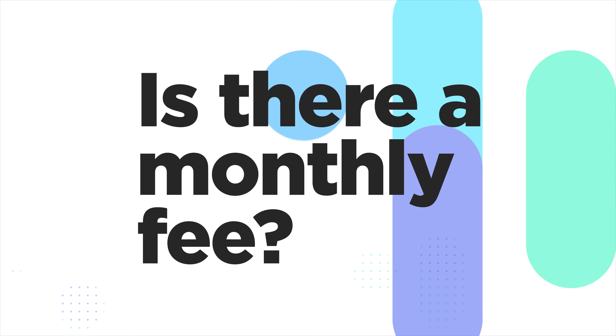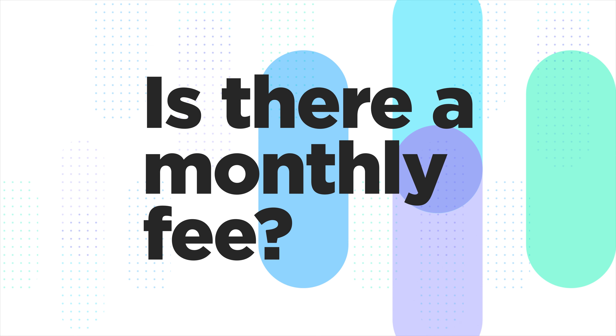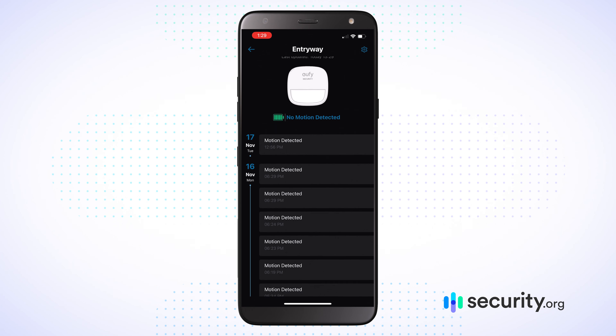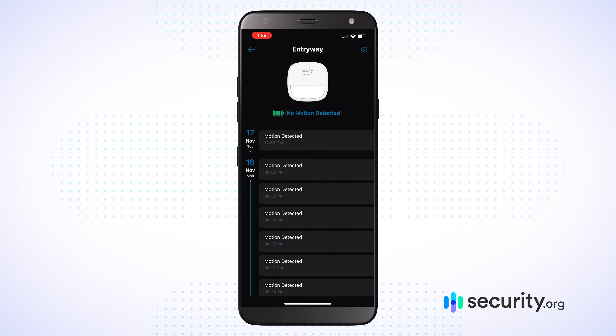Our first question is: is there a monthly fee with the UFI Security Alarm System? No, there is no monthly fee, because the UFI Security Alarm System is a self-monitoring system and does not have any professional monitoring. It's a one-time purchase — you buy it, and from then on you're self-monitoring, no monthly fee.